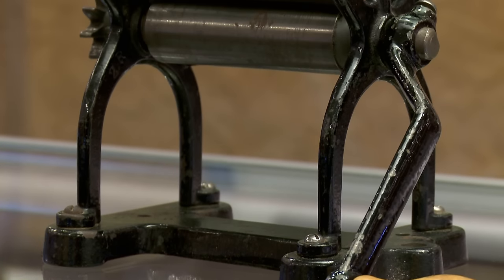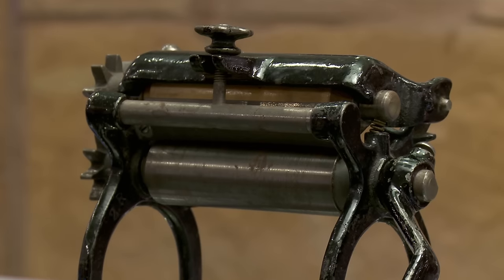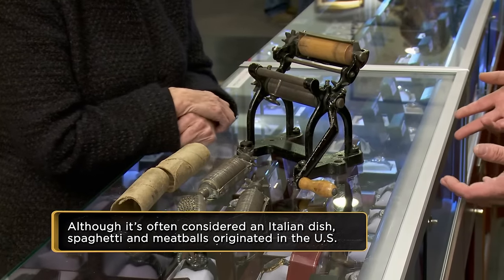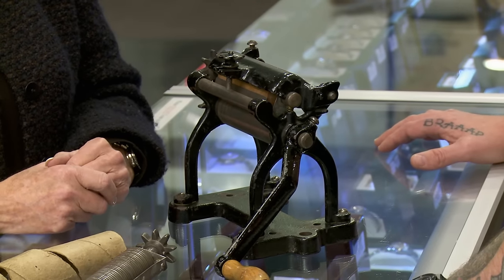They had these for years and years. Italians came to the United States, people liked their food, people started buying it, it became a really big market. They had to find different ways to make it faster. Pasta was basically cheap, affordable food that even the poorest guy could feed his family.